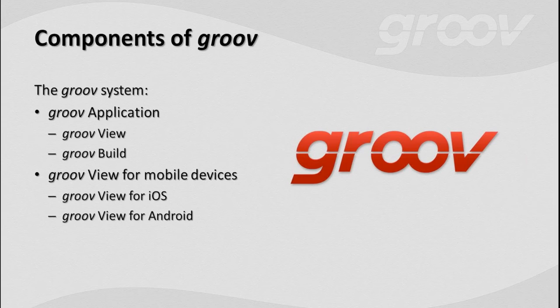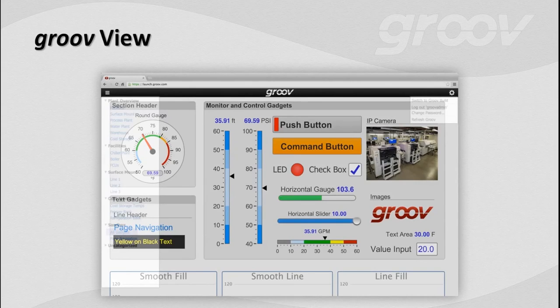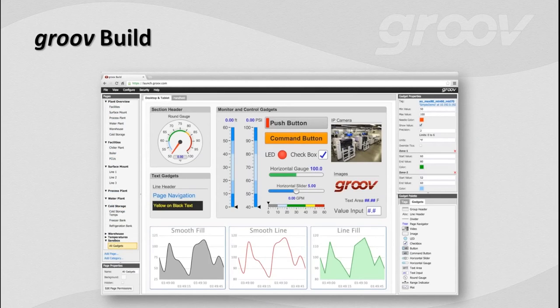Jumping into Groove View — you got a picture of that earlier when we did the demo. It's very simple and straightforward. You've got a gear icon up on the left that allows you to log in and out, or switch to Groove Build if you have the rights. Over on the left-hand side is your navigation to all of your pages. And here's the bit I love: in your same browser, with no extra software, no downloads, no plug-ins, and not even PC administrator rights, you can go straight from Groove View into Groove Build.